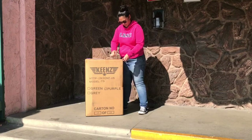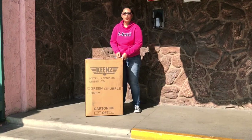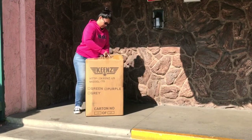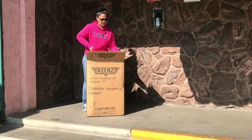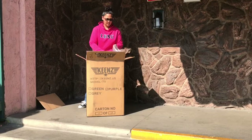Hey everyone, welcome back to my channel. Today I'm going to be doing an unboxing and assembly video of the Keenz stroller wagon. This wagon is a complete game changer — it doubles as a stroller and wagon, and it is allowed at Disneyland even though Disneyland specifically says they don't allow wagons.